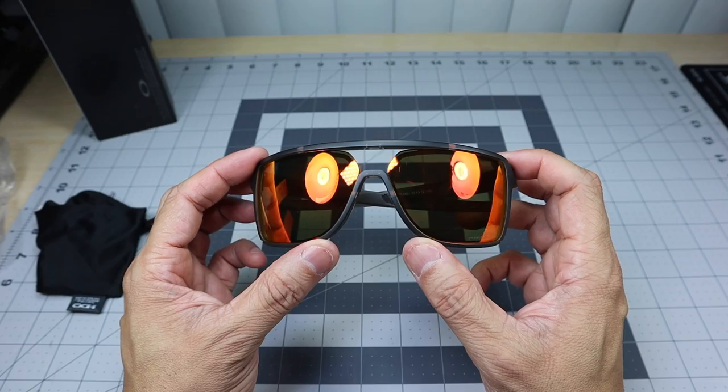Let me put these on so you guys can see what they look like on me. This is the Oakley Castell — a nice, lightweight frame, very comfortable. This one in the matte gray smoke with the prism ruby lenses. I really like that combination; I like the fact that they didn't go with a black frame, because it gives it a little bit of contrast. For me they are a little bit tall for my face — not too tall where it's uncomfortable, just slightly taller than I'd prefer. But they do give me more coverage.